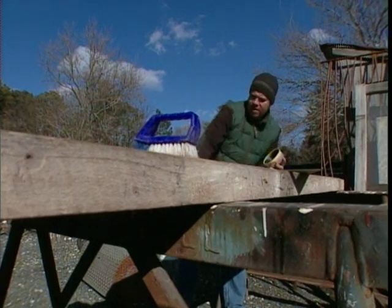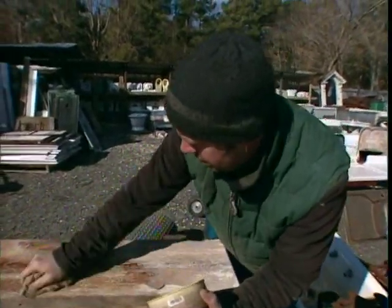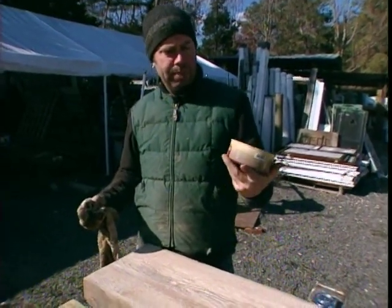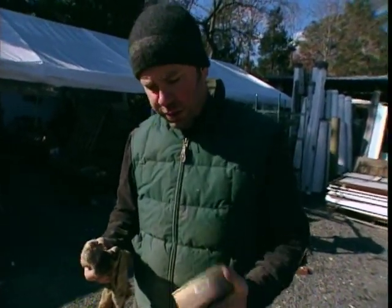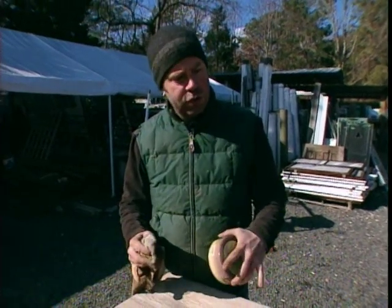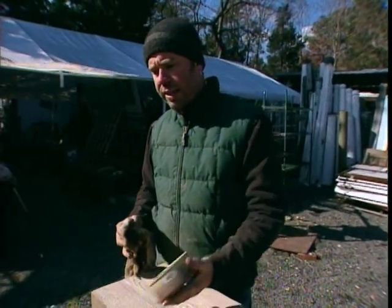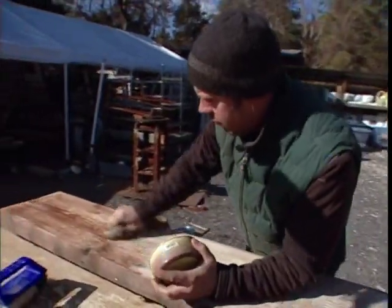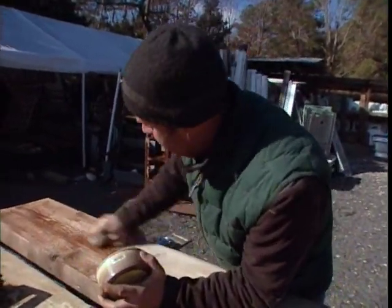The massive boards look pretty good as they are, but I'm going to give them a little more finesse with some citrus wax — kind of like a beeswax. It puts a finish on the wood, protects it, cuts down on splinters. It's got a golden oak stain in it — kind of an English finish.